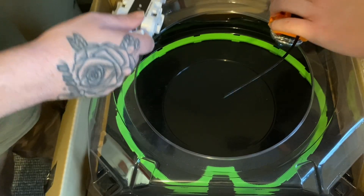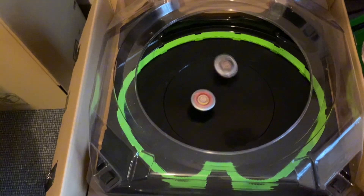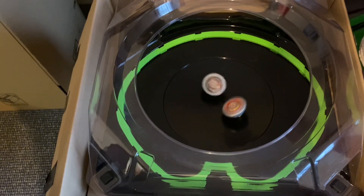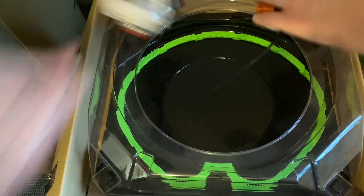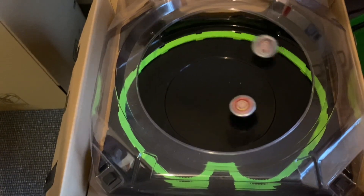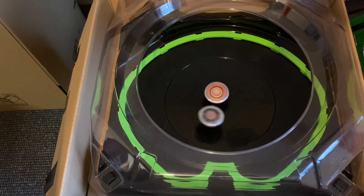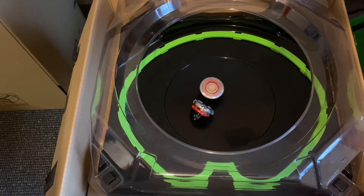3, 2, 1, let it rip! I don't think Thanos is going to be good for tournaments. Iron Man might, but I don't think Thanos is going to be good for me. And Iron Man gets another point. 3, 2, 1, let it rip! That was a nice hit from Thanos, but Iron Man is taking another point.